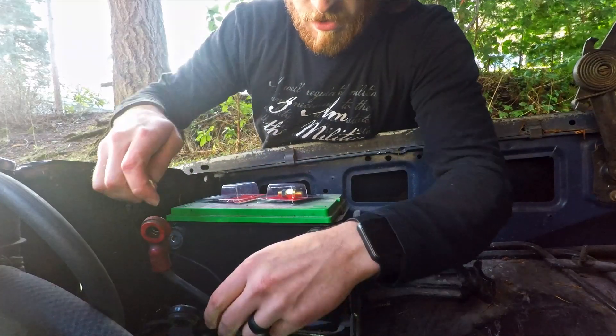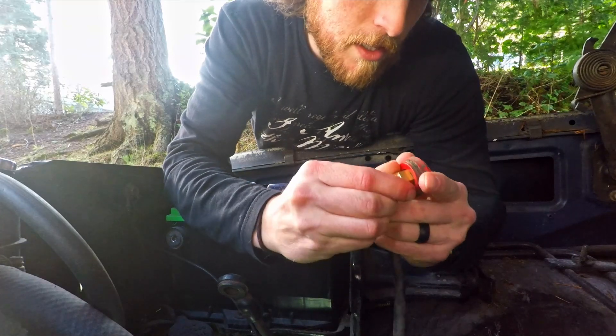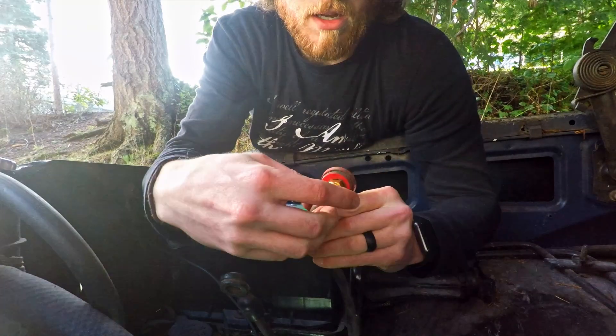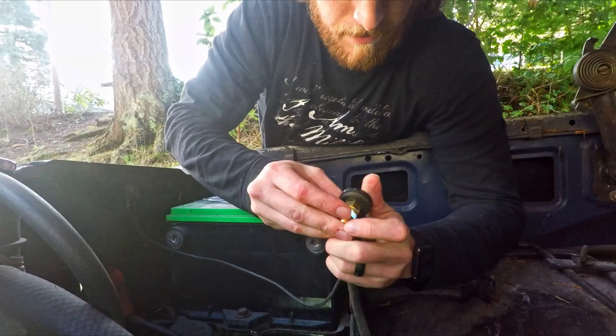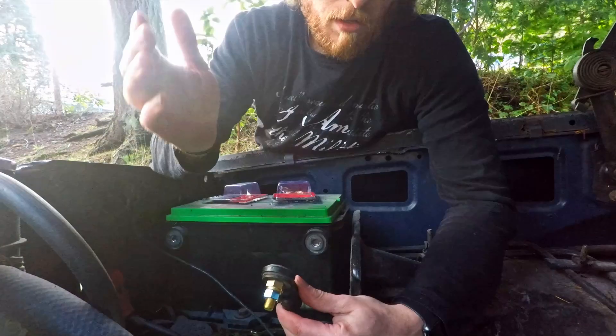We'll take that out, then get that in there and just shove her in. Done. Now I've got number two going in on our negative side, and you'll just shove her in. It's really that easy.